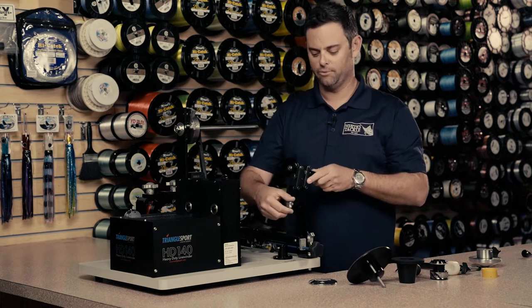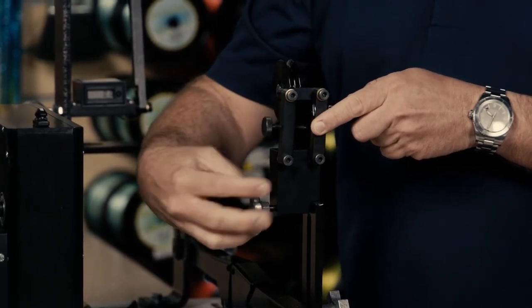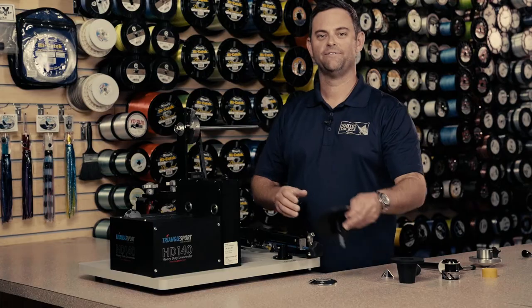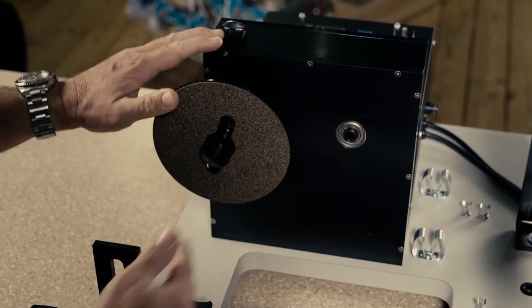First thing we're going to do is remove the level wind pulley and set it to the side, as it's not needed in this application. First we're going to take the cone point assembly and insert it into the low-speed drive shaft hole on the left side of the gearbox.